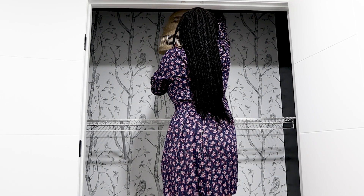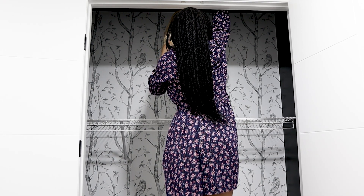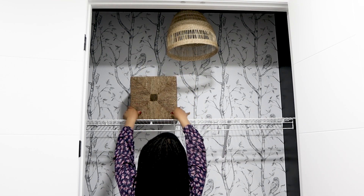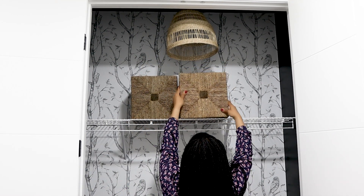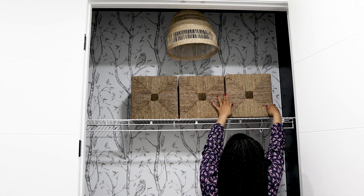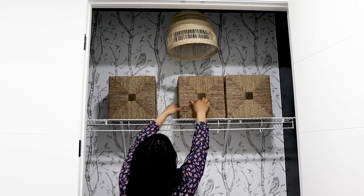Once I was done, I attached a light fixture and some baskets. Storage is always encouraged, and the thing with baskets is they help your space always keep the illusion of being organized, as you can literally shove things in where they are not visible.